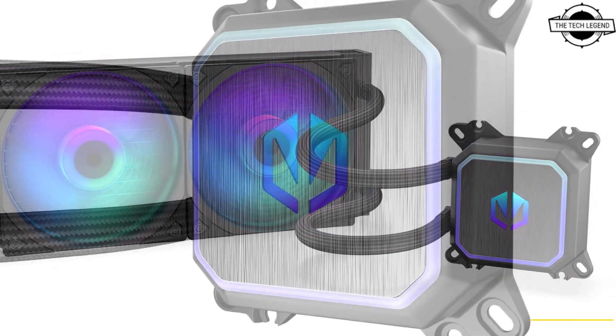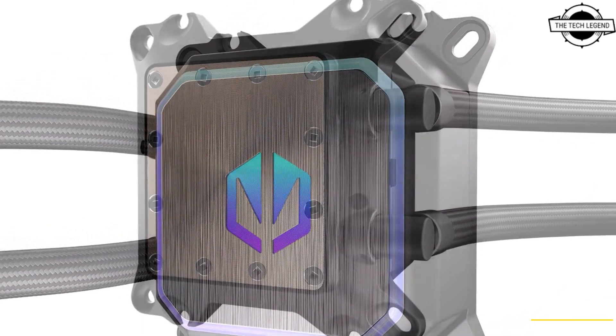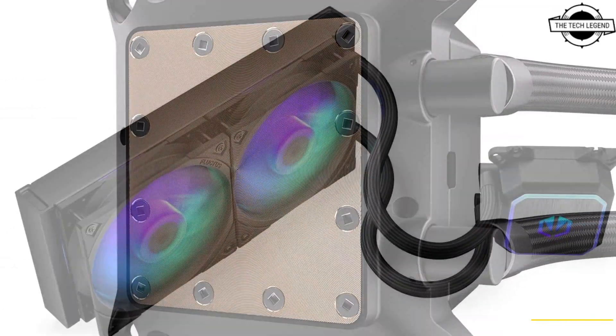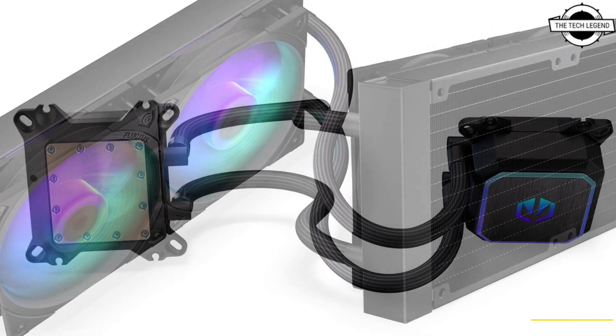Endor 5 has announced the release of its latest addition to the liquid cooling system lineup — the Navix F240 RGB and the Navix F360 RGB. The new models combine features like ultra-silent PWM control,